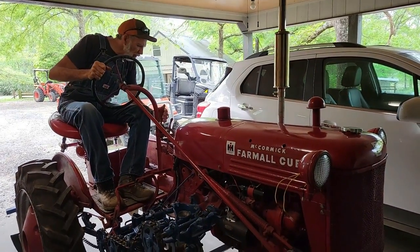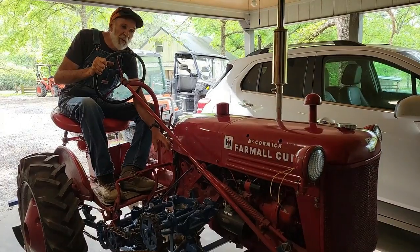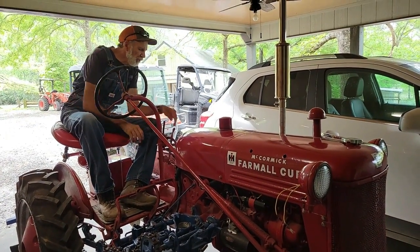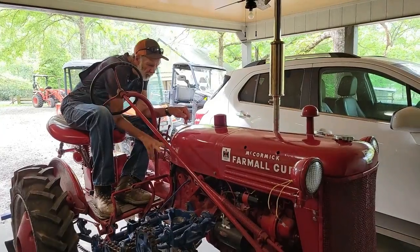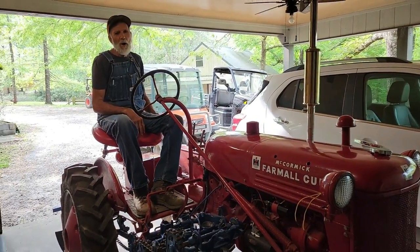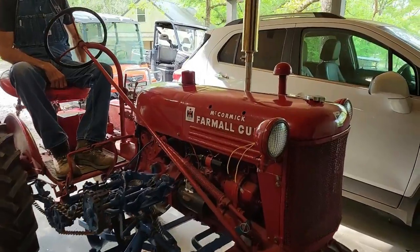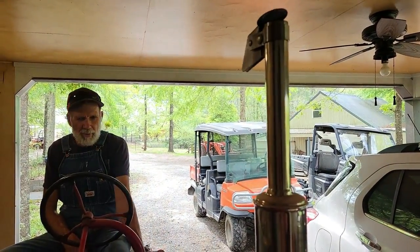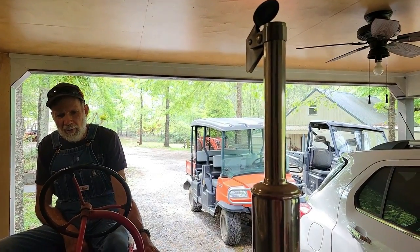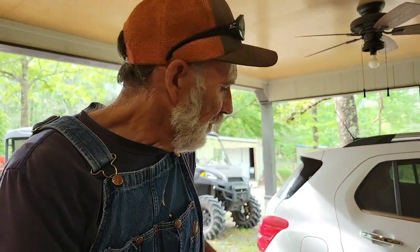Let's see how this is all going to work out and if it's any better than the old 6-volt system was. I'm not even going to choke it. That's really, really nice. Alright — thank you guys.